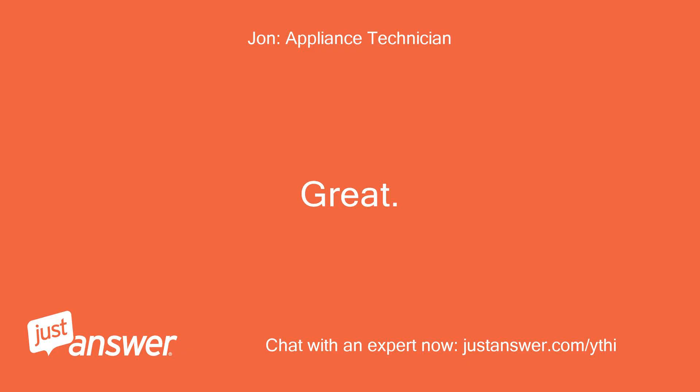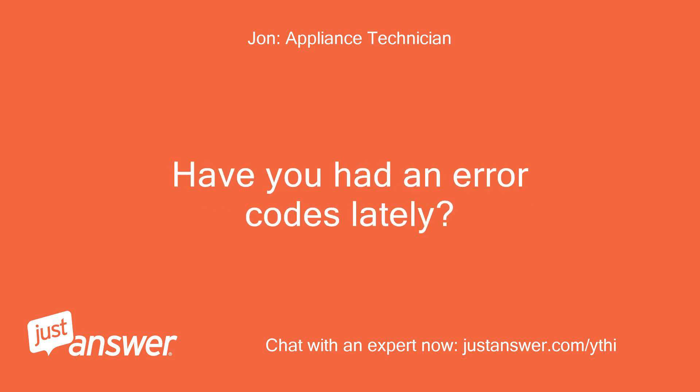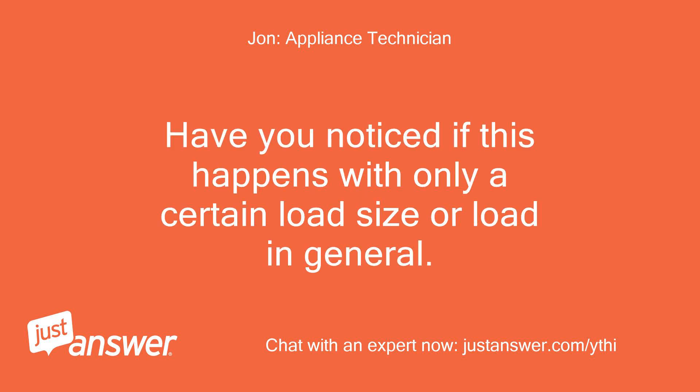Great! Thank you for that info. Have you had any error codes lately? There has been no error codes displayed at all. Okay good. Have you noticed if this happens with only a certain load size or load in general?